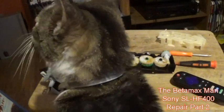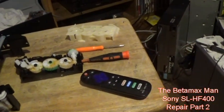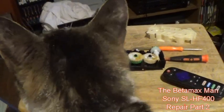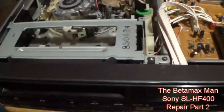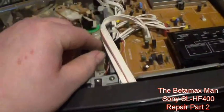Me and the Betamax Kitty are going to change out the part we need, put it back into the 400, and that should fix the cassette housing. I've got the tape here, we're going to try it out. We've swapped out the part - as you can see, this is the old part and this is the new one. I just changed the side out.